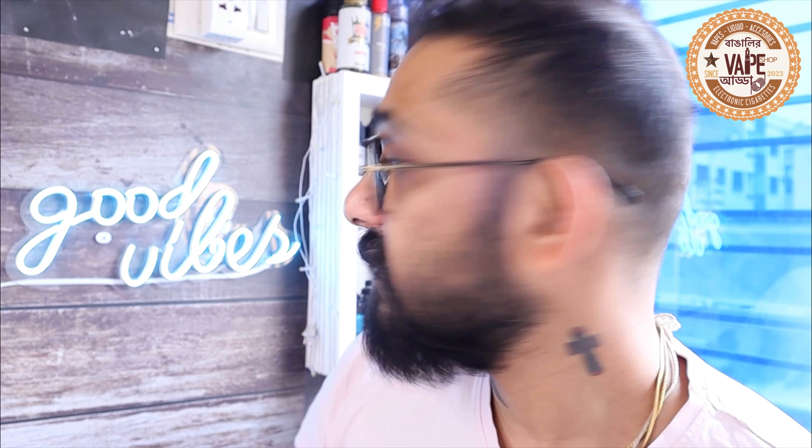Welcome to a brand new episode of Bangalitve Padda, and a very good morning to all of you. So today we are going to review a nic salt. Now this nic salt — obviously it's morning hours — so I will not review something apart from tobacco.